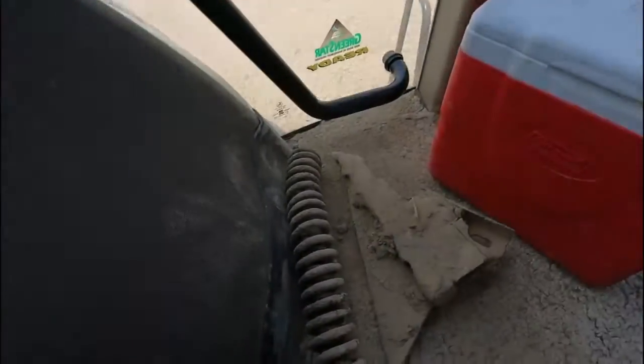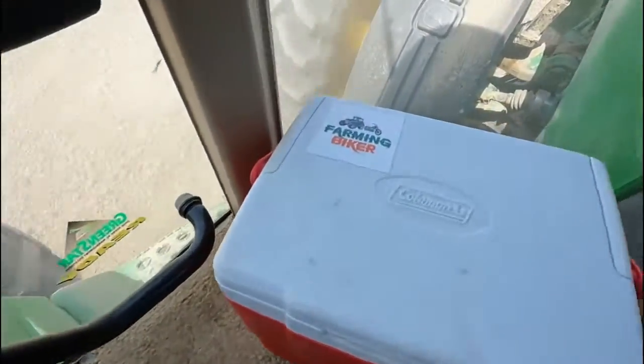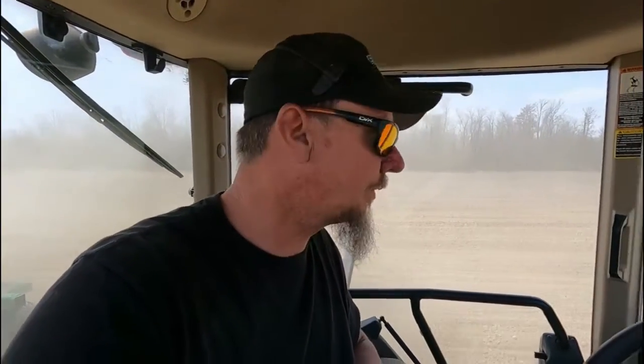I'm in the process of cleaning you guys off right now because you're all filthy. I forgot to show you guys what I found in the last field — that's a point off one of our rippers from who knows how long ago. And there was a spring — I have no clue where that came from — but glad I found it before it went into the tire, because that wouldn't have been good.